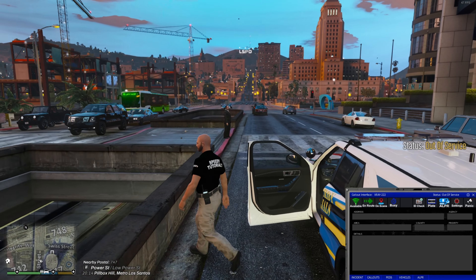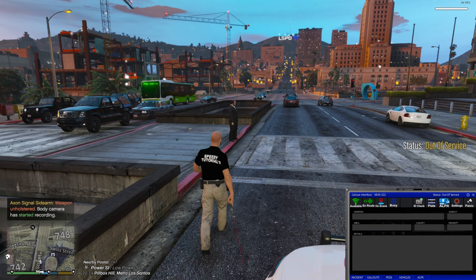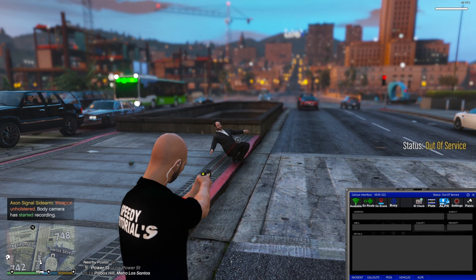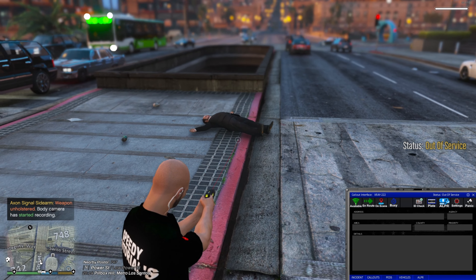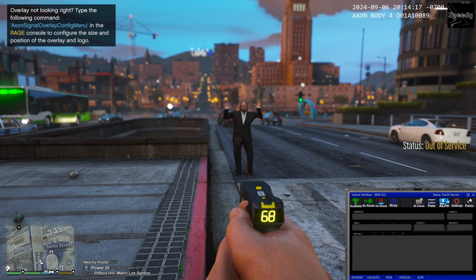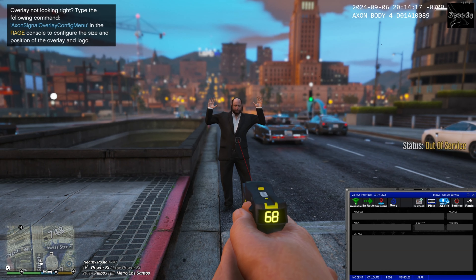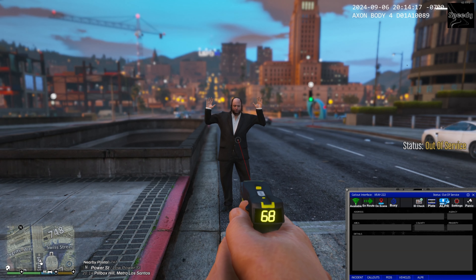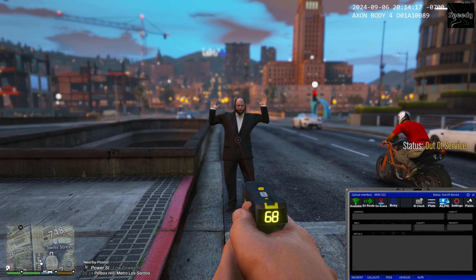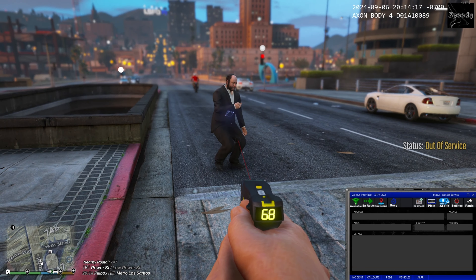Hello, welcome to the Speedy channel on YouTube. Today's tutorial I'm going to show you all how to install the X26 taser gun and the RealListGetTaser plug-in, all coming up in today's Speedy tutorial on LSPDFR.